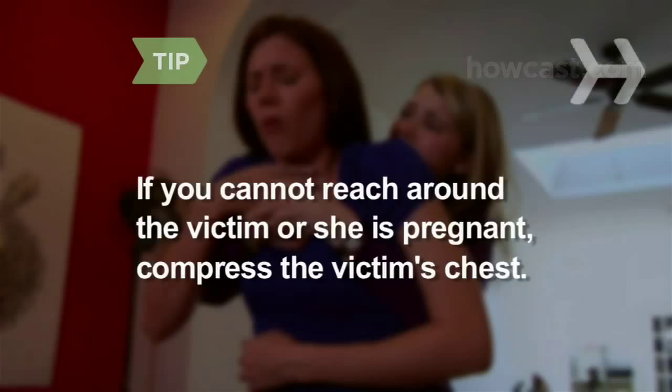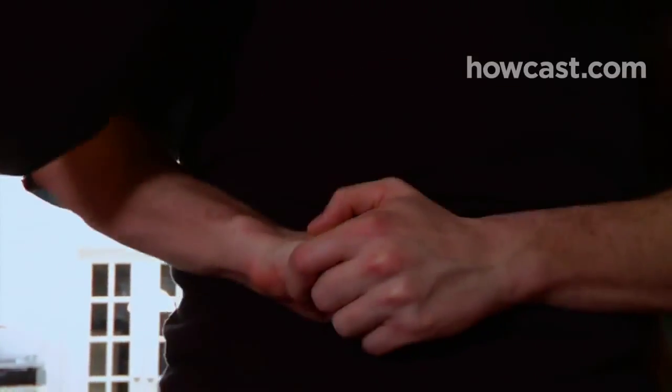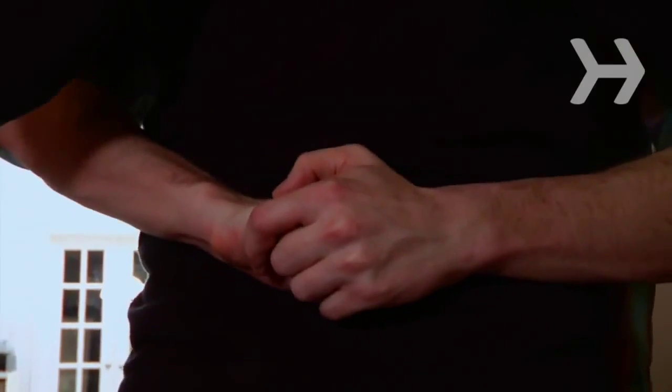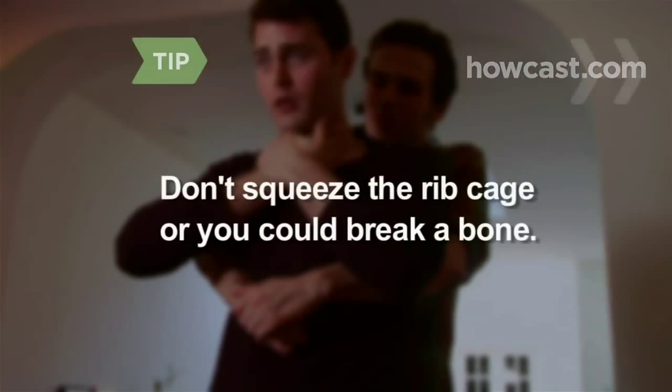Make firm backward thrusts. Step 5: Quickly thrust inward and slightly upward with your fist, as if you're trying to lift the victim off their feet, causing air to rush out of their lungs. Don't squeeze the ribcage as you thrust upward, otherwise you could break a bone.